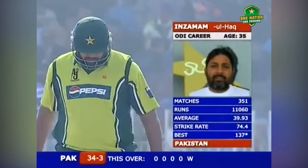A little mini-crisis greets Inzamanul Haq. Pakistan 34 for three.